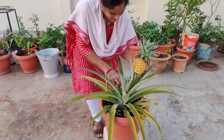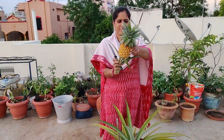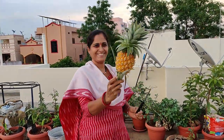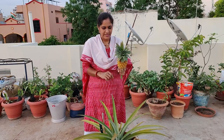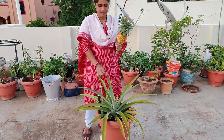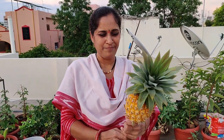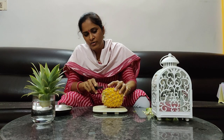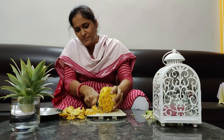My mom literally managed to grow a pineapple. I'm going to cut this. Today I'm harvesting it — now I'm cutting the fruit.